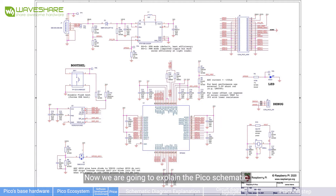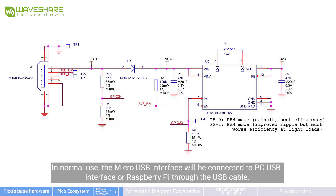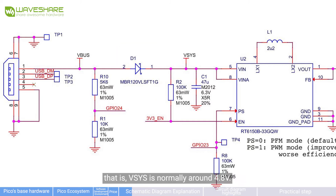Now we are going to explain the Pico schematic, divided into several sections. First, the power section. In normal use, the MicroUSB interface is connected to a PC USB interface or Raspberry Pi through a USB cable. VBus is a 5V 500mA power input. With a Schottky diode D1 for isolation, the voltage of VBus will have a voltage drop of 0.1V to 0.2V, meaning VBus is normally around 4.8V.